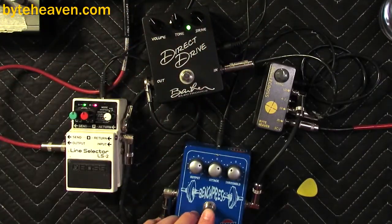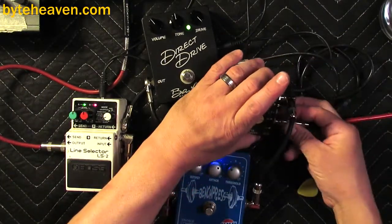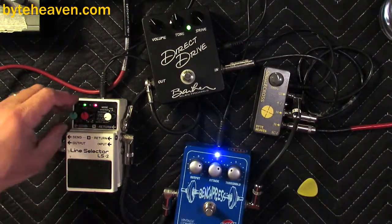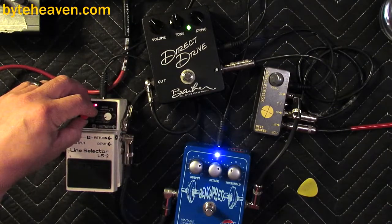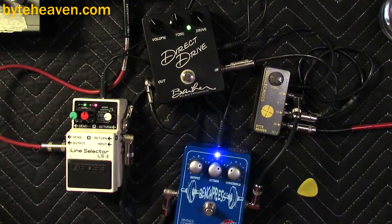Turn on the bench press now — you lose your mids instantly because it's an inverting pedal. We'll just flip that. And I'm just going to go ahead and turn off the treble for a minute so you can hear what the bench press is doing.